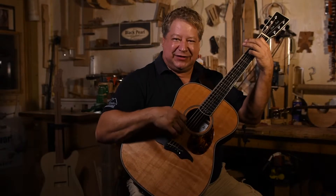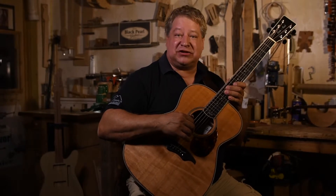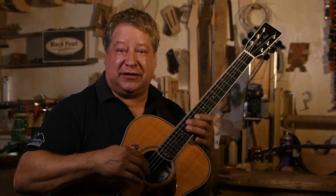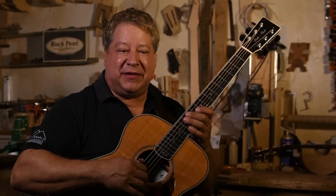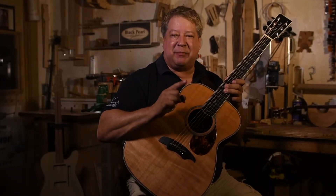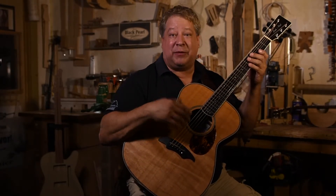I remember when I got this guitar. I hadn't been playing for a while. I was at a lawyer's home who was an accomplished guitar player, and he had an endorsement from Martin — had a bunch of Martin guitars around. I had told him that I was looking for a guitar, that I was ready to get back into playing and practicing again. And he said, 'I have the perfect guitar for you.' And he did not bring me a Martin. He brought me this Black Pearl.